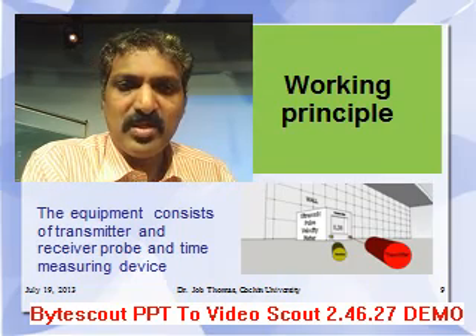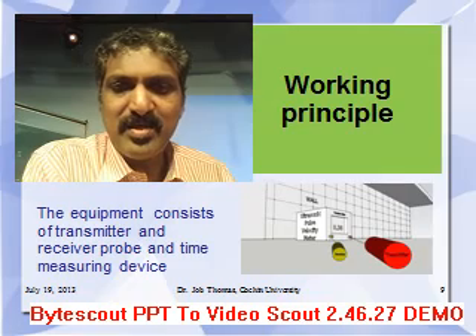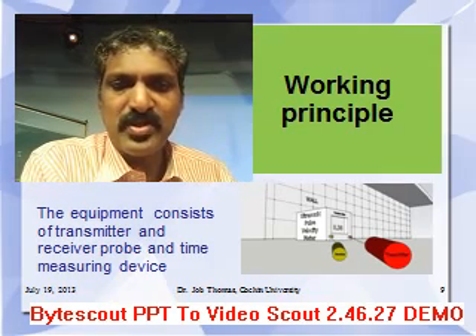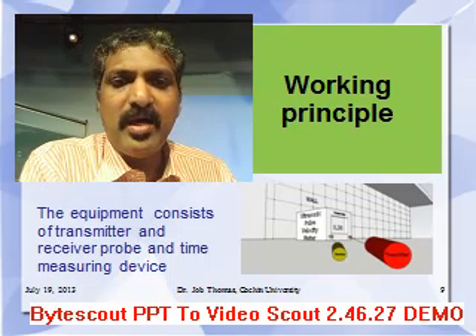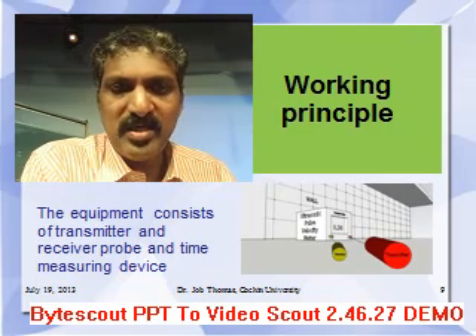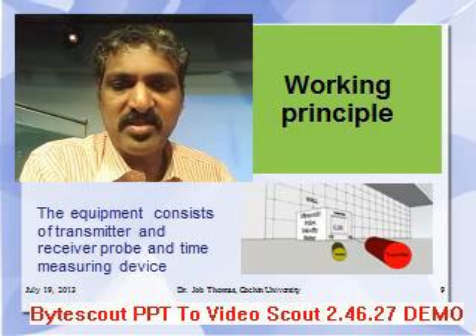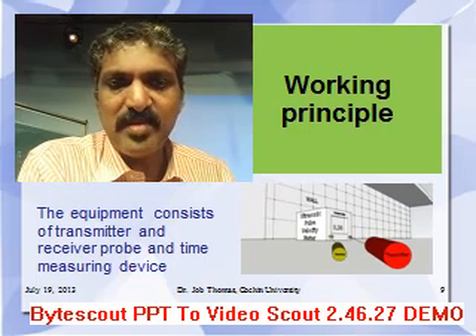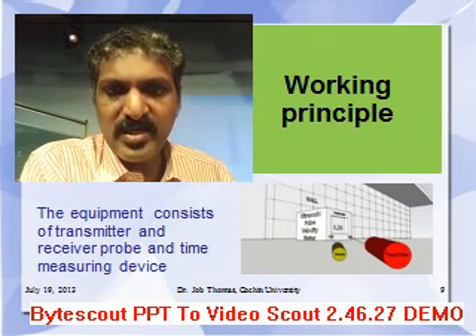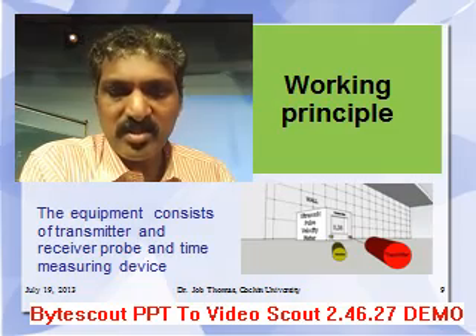In the working principle, a figure of the ultrasonic pulse velocity meter is shown in this slide. You can see three components altogether: one is the transmitter, another one is the receiver, and the third is the time measuring device — the box. The red color one is the transmitter and the green color one is the receiver.